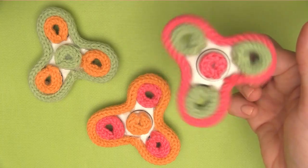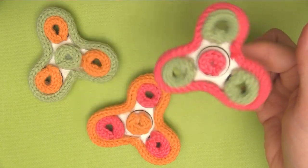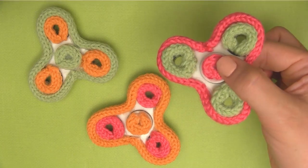How to Knit a Fidget Spinner. Hi guys, I'm Kristen and welcome to Studio Knit. The kids in my life have challenged me to knit a fidget spinner, so let's give it a go.